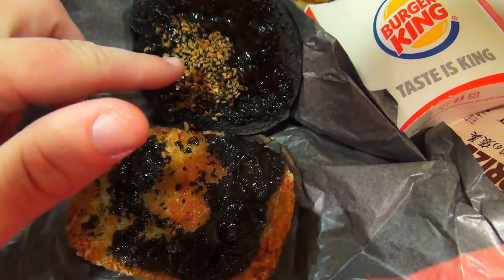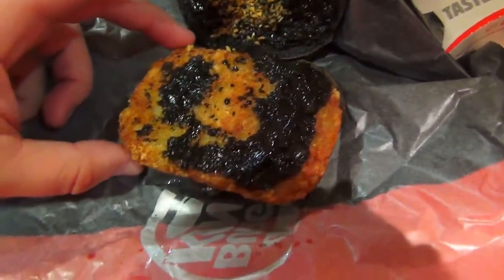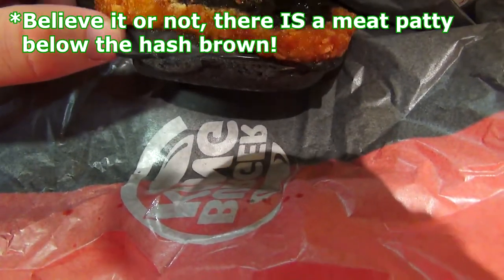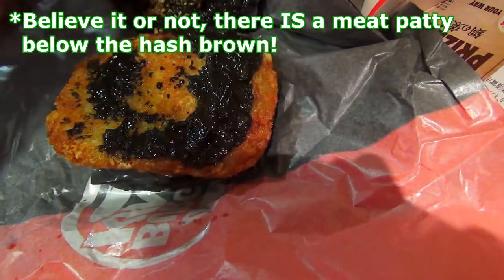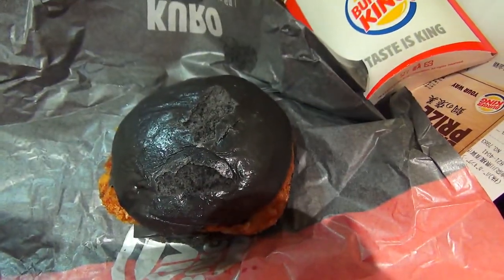Oh, it's sesame seed. My apologies — these are sesame seeds, it looks like. The black sauce, the patty, the cheese at the bottom there. And that's about it. In the next bit, we'll give her a taste and see how she pairs.